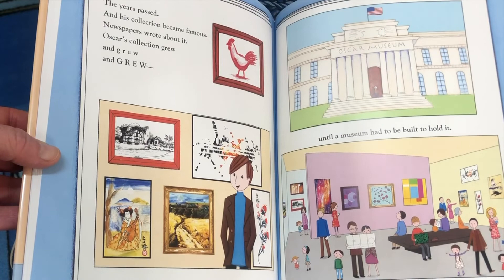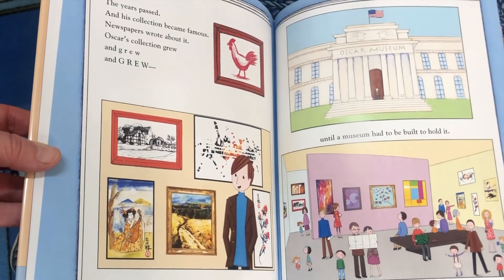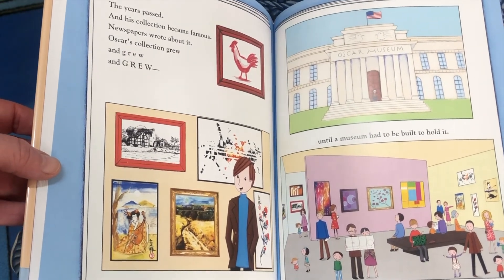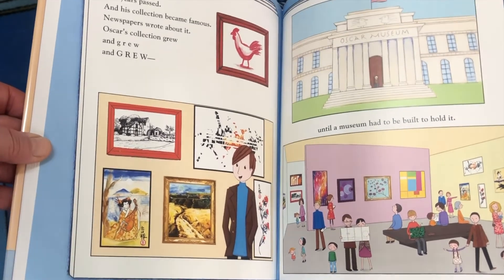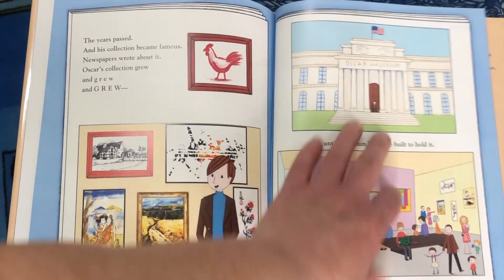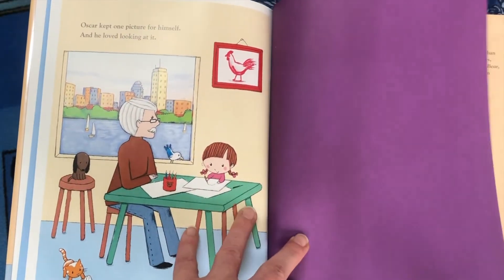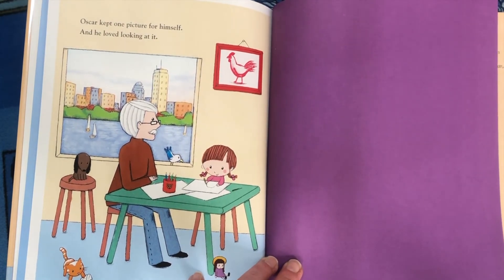The years passed and his collection became famous. Newspapers wrote about it. Oscar's collection grew and grew and grew until a museum had to be built to hold it. Oscar kept one picture for himself and he loved looking at it.